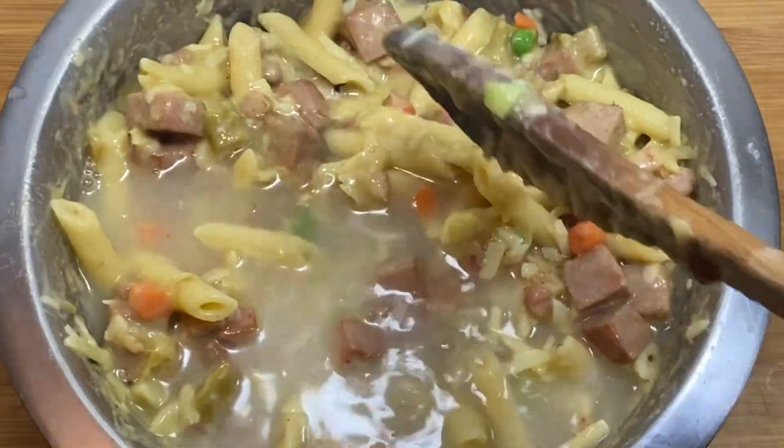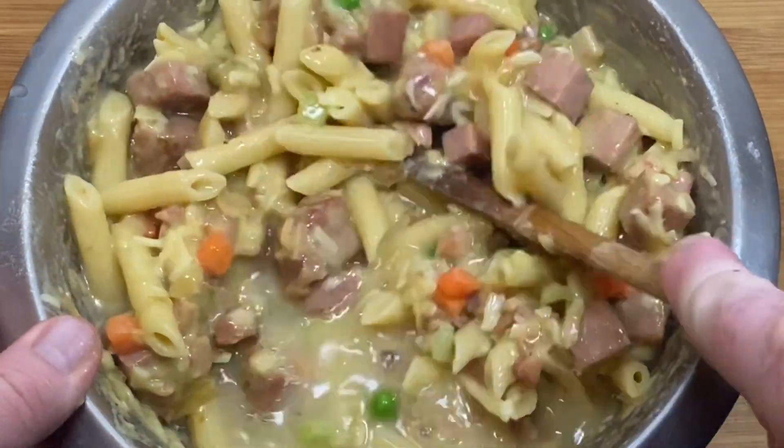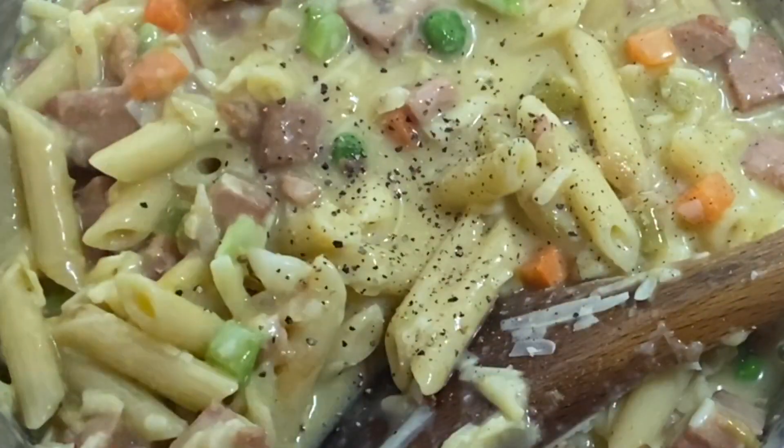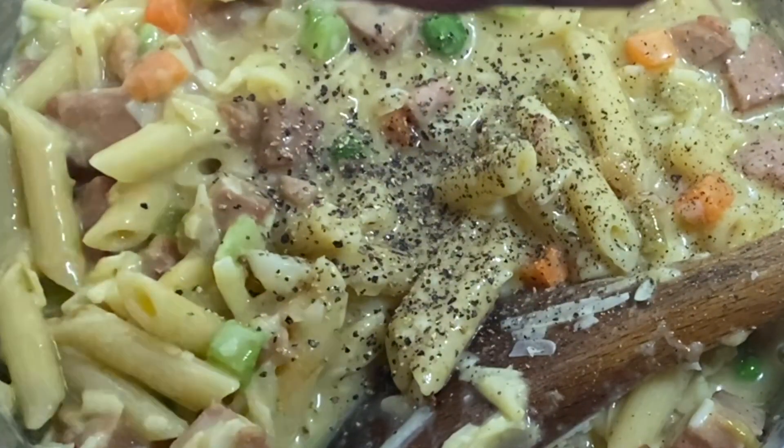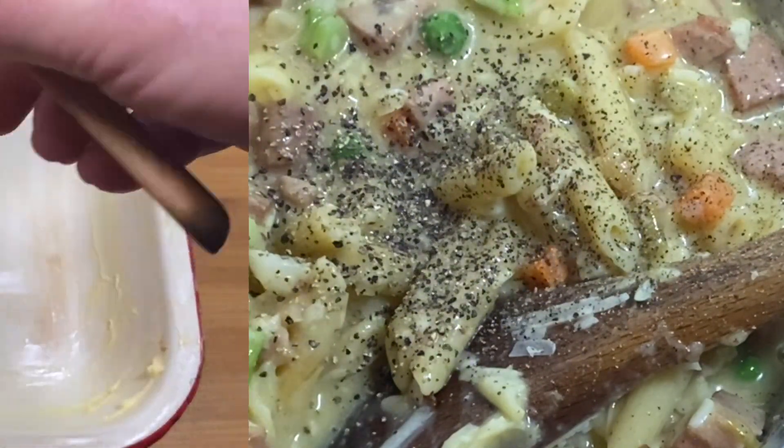You've got to get some pasta water in there. I've found in the past with pasta bakes they always come out dry, so a truckload of pasta water — the stuff that you boil the pasta in — that's the key to it.